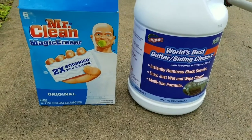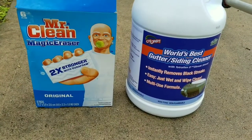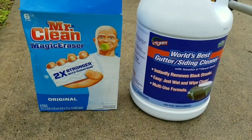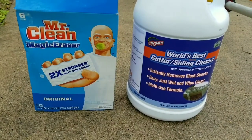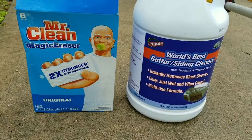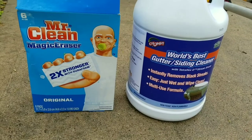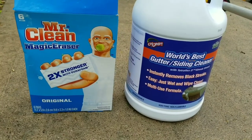The other product is a Mr. Clean Magic Eraser. For the tougher spots, we used the Magic Eraser combined with the Chomp liquid, and that got the really tough dirty spots — the ones with the black stains — really, really clean.